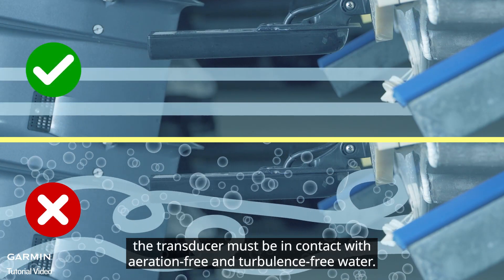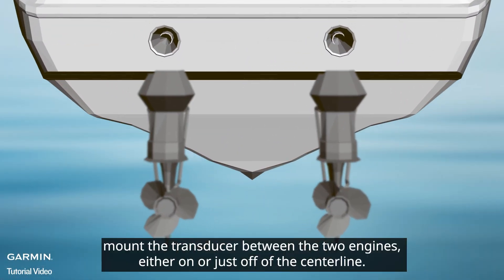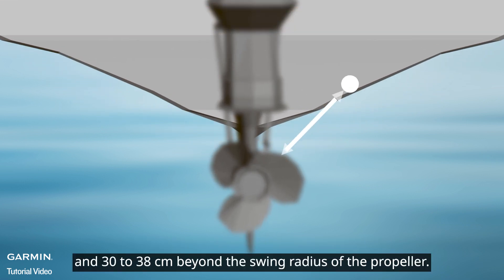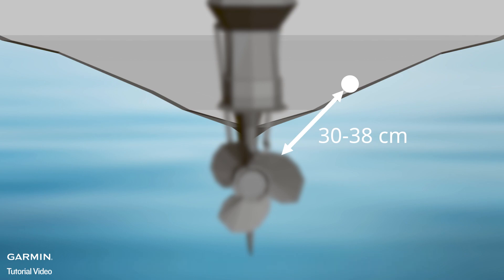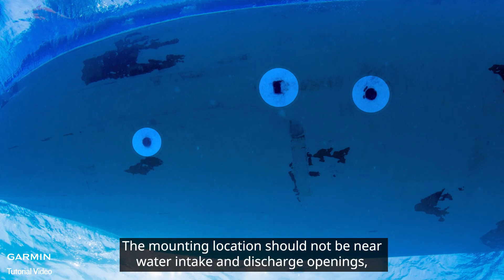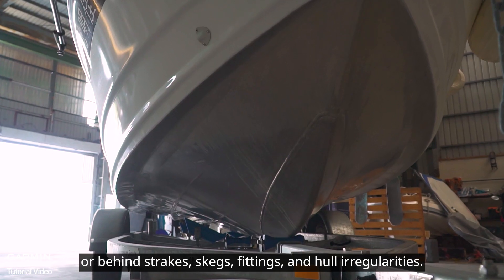Next, installation location. To ensure the best performance, the transducer must be in contact with aeration-free and turbulence-free water. For twin engine boats, mount the transducer between the two engines, either on or just off the center line. For single engine boats, mount the transducer on the starboard side, 30 to 38 centimeters beyond the swing radius of the propeller. The mounting location should not be near water intake and discharge openings, or behind strakes, skegs, fittings, and hull irregularities.